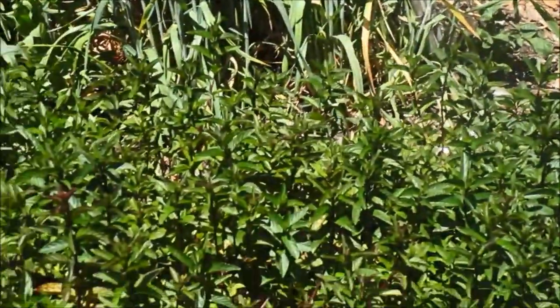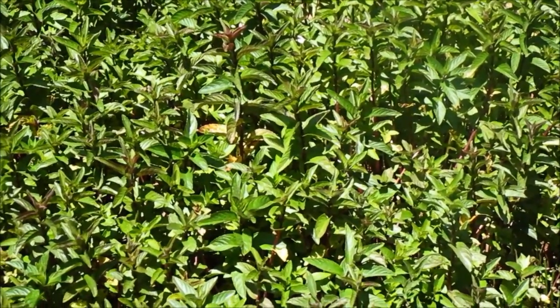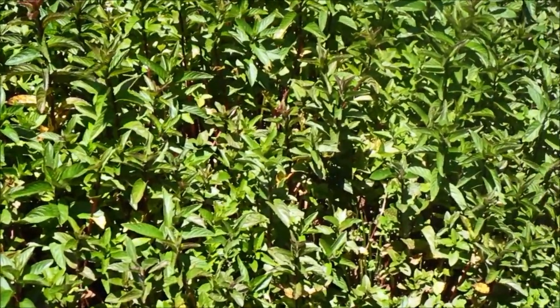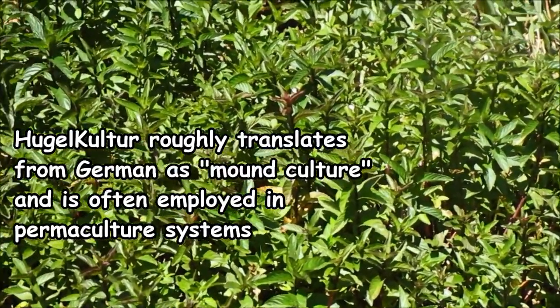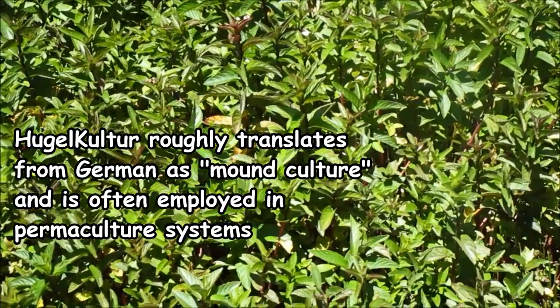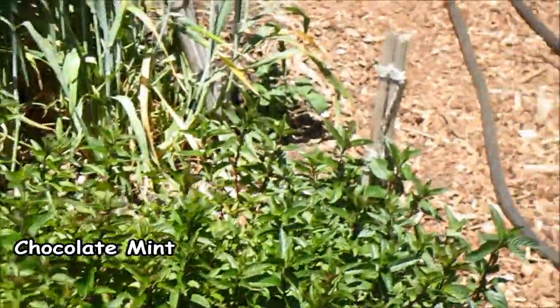This bed here is a little bit different. Most of these beds were done by the John Jevons method of double digging and incorporating compost. This one is just the opposite — what we did is we buried a dead pine tree, piled brush on it, and then put dirt and compost on top of that. It's called hugelkultur. It comes from Germany, and it's also what nature does — building soil out of the decomposing carbon in trees and shrubs.